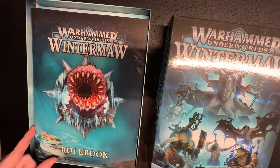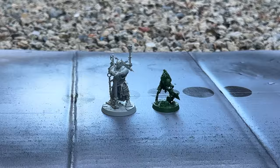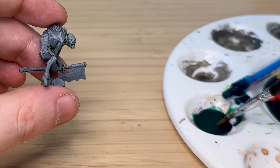Hello everyone, NFI Hammer here with another miniature painting. This time I am doing Master Kretsch from the Skinikin Warband from Underworlds.